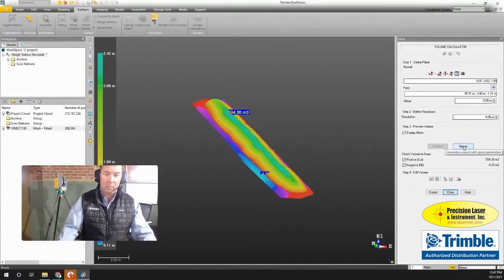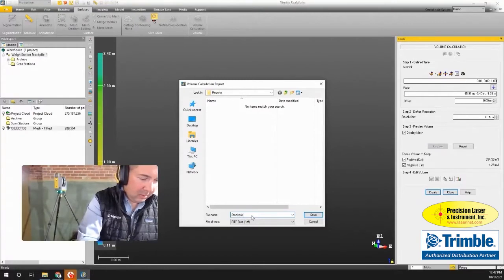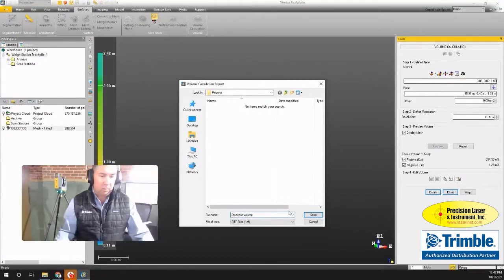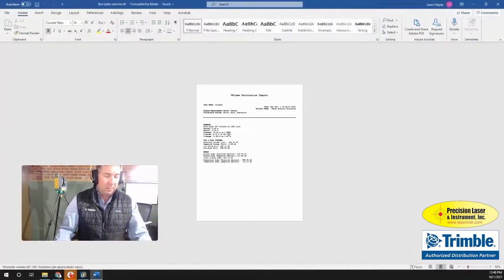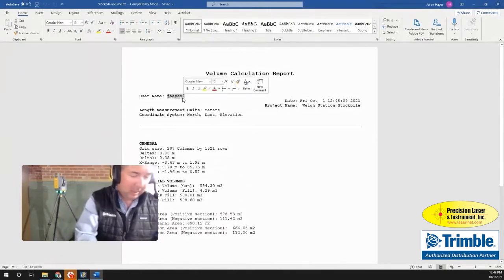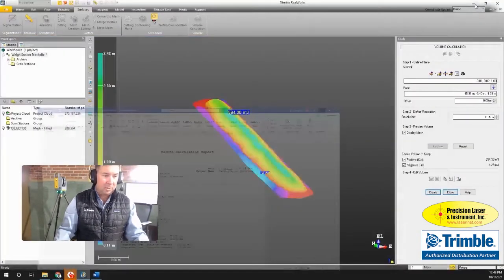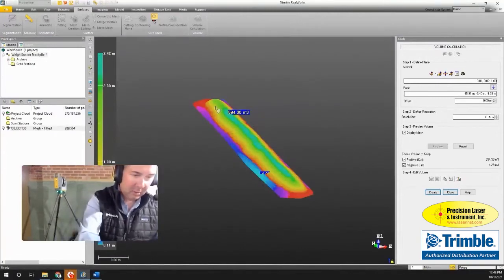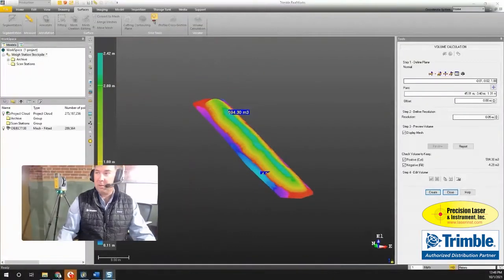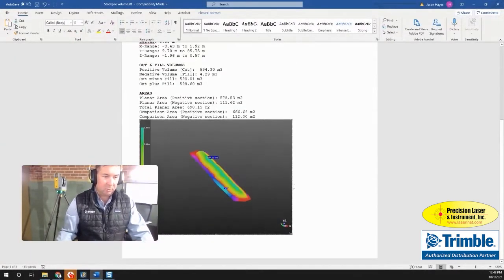Comparing the stockpile to that plane and clicking Preview, I've got a great looking stockpile result of about 594 cubic meters of material. I can also click to create a report — I'll save it as an RTF file and name it 'Stockpile Volume.' Opening that in Microsoft Word, I can zoom in and make edits, add my name, and add some images. I'll use a screen snap — either the built-in RealWorks option or Snagit — and paste that in to give a nice visual to the report.